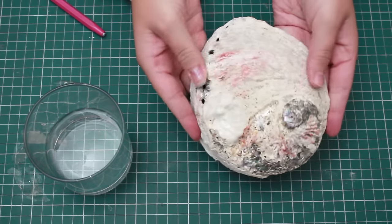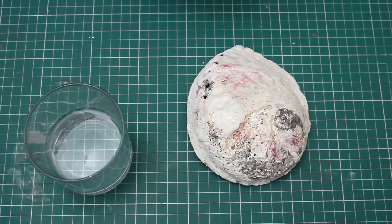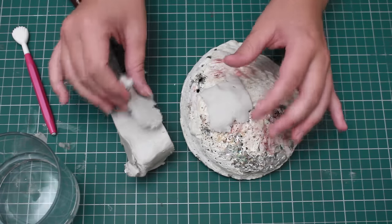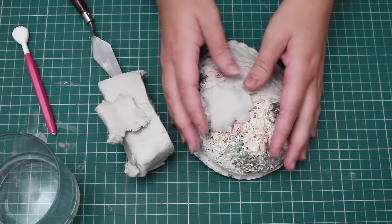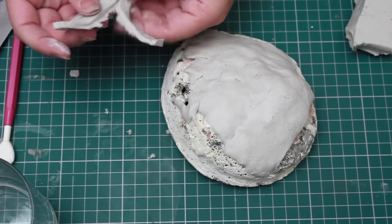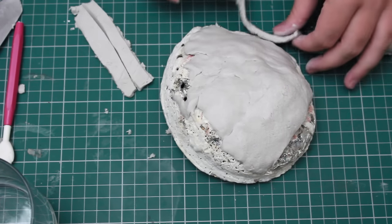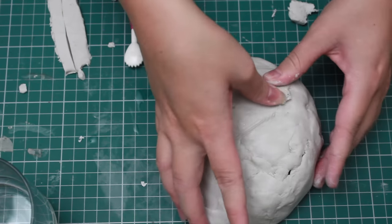Flip it over, and then I'm going to be taking small pieces of clay and slowly layering that on top of the shell, blending it out. You want to keep doing this until you've covered the whole shell and once everything's been blended out.